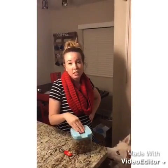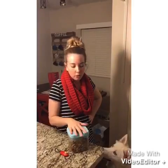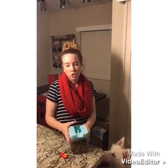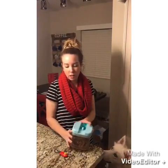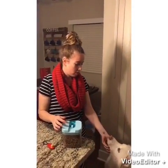Today I'm going to teach you how to teach your dog how to sit. Before you begin, you need three things: treats — I have a bucket of treats right here — a clicker, and your dog.